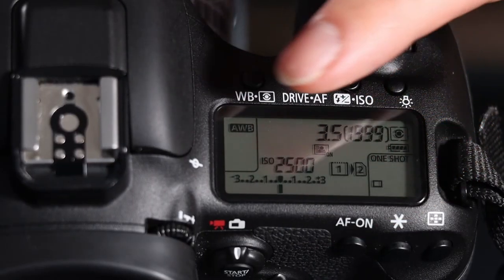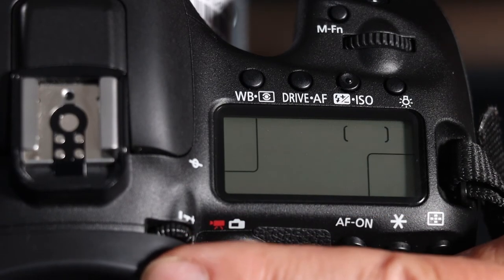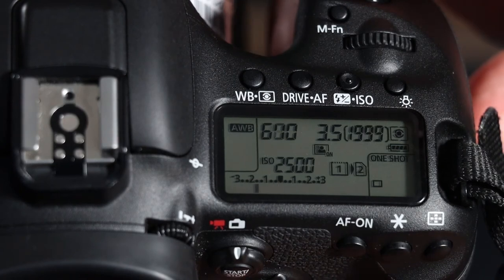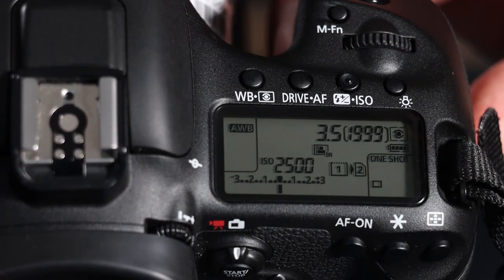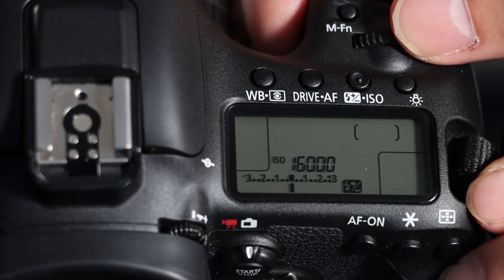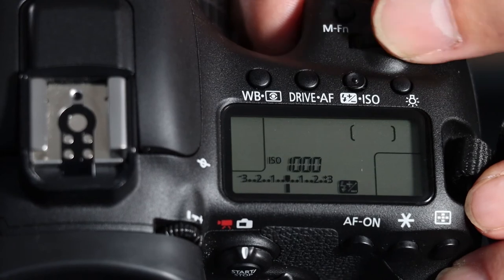Now I'd like to talk to you about the LCD monitor on the top just behind the shutter release. This monitor gives you a lot of information that you might not be able to see from the rear screen if you're using the optical viewfinder. First of all, there is a scale going from three to five showing you whether the exposure is going to be correct, too light, or too dark. Just above that it shows you the ISO number, which you can press and change to a larger or smaller number.